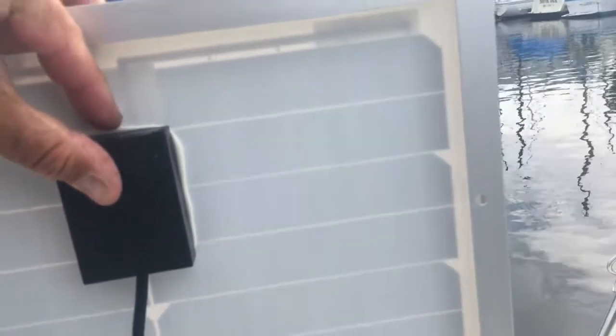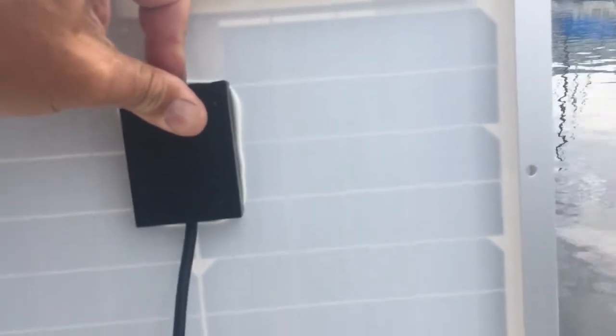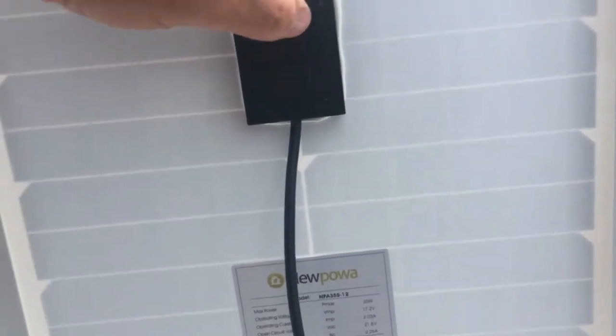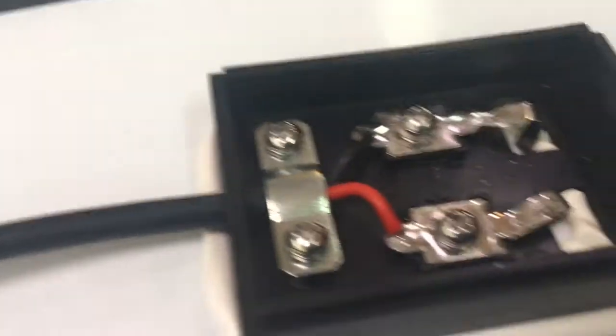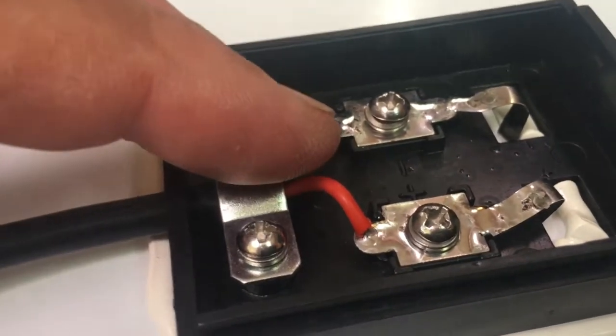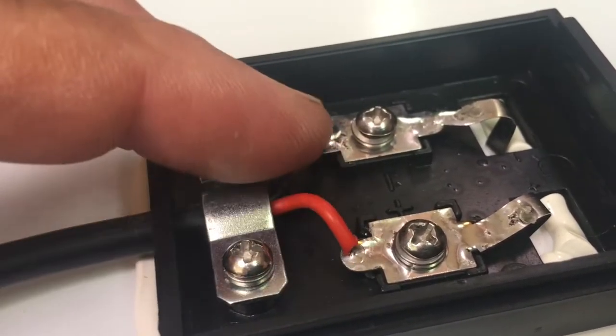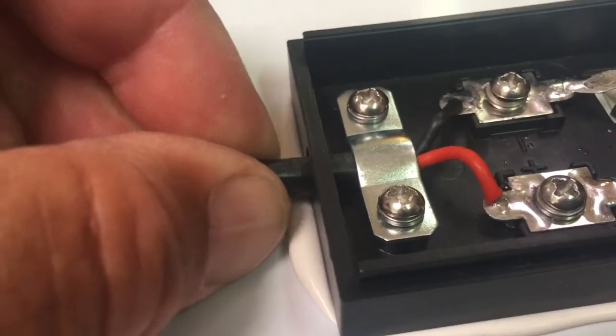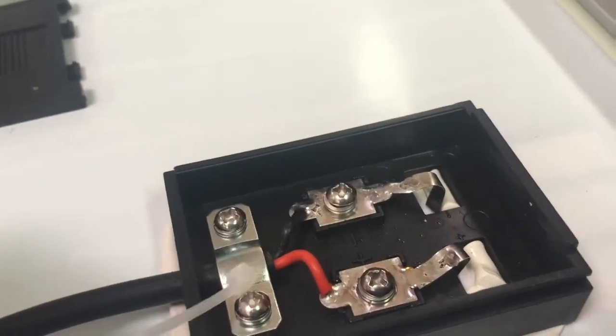This box is not waterproof so I'm going to have to do something about that. I've got the box opened up and as you can see there's no diode here, which I don't think is a big problem if you're hooking it to a solar charge controller. The strain relief also isn't great, so I'm going to add a tie wrap to it.